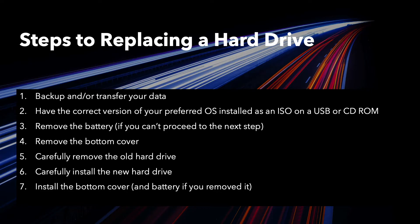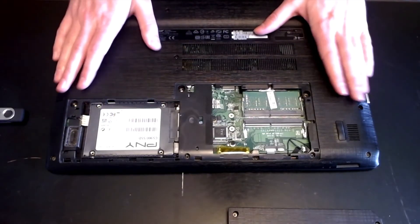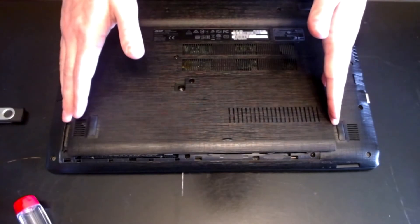Once you have the new hard drive installed, you can go ahead and replace the battery if you had to pull it out, as well as putting the cover back on.